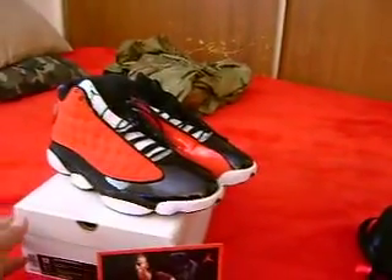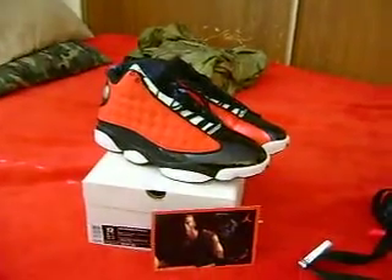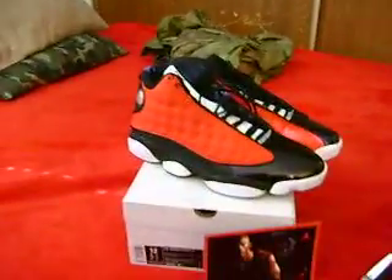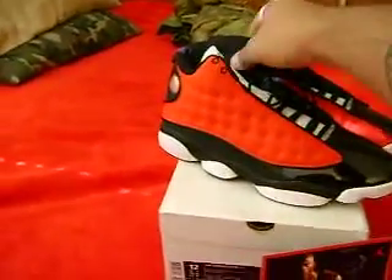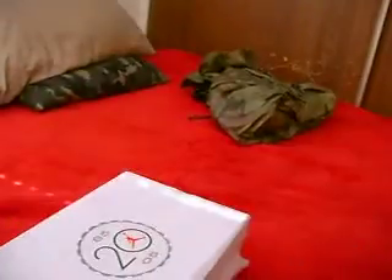What's up YouTube, Big Tahoe Joe here again, another pickup for y'all — the 13. First, before I demo the shoe, I want to show y'all the box they sent. This is from Cheap Mass, everybody. This is by far the best box I've gotten, I'm just gonna be real with you. This is the best box I've gotten right here.